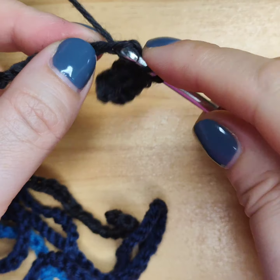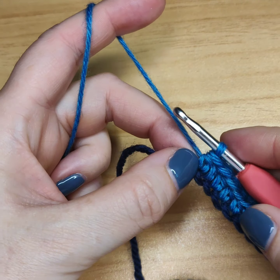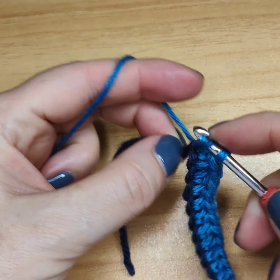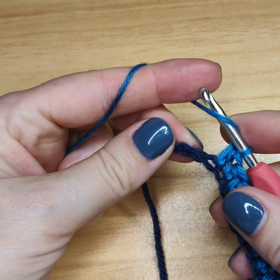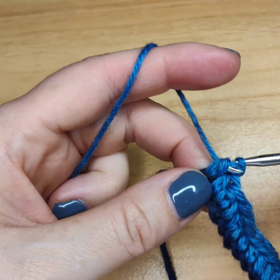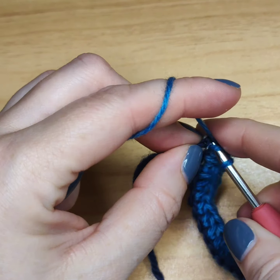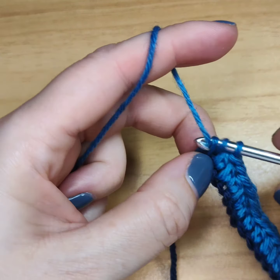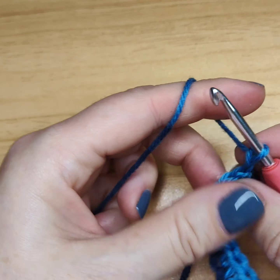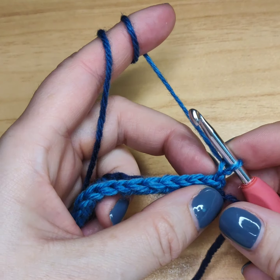I'm finishing the first row — only three half double crochets left to do: one, two, and the last one before the knot, which was the beginning of our chain. Then chain two, turn, and now we will do half double crochet again but under the back loop only.